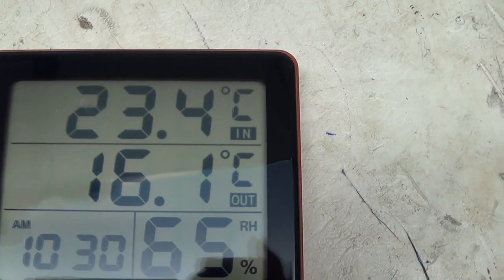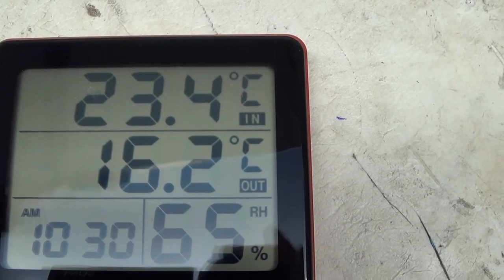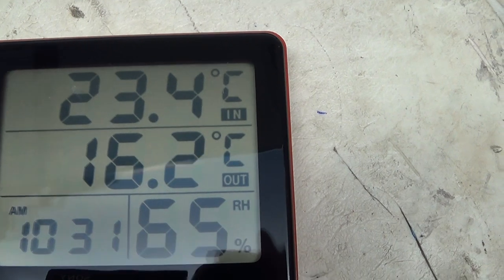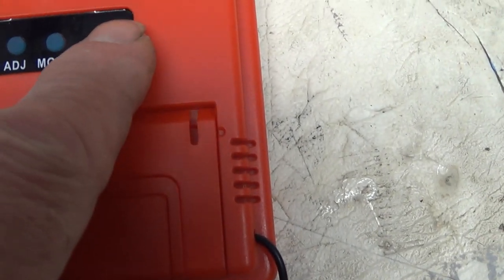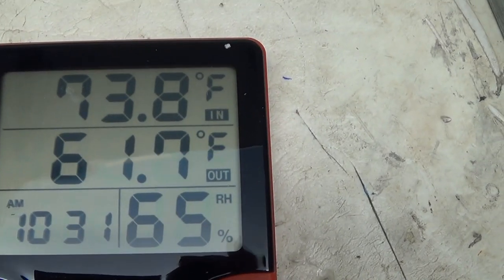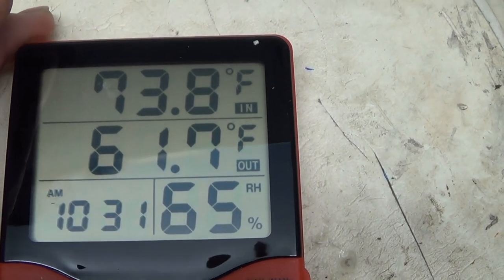Now I don't know how accurate this is. It's telling me the outside temperature is 16.1 degrees centigrade, which is probably accurate. It's 23.4 degrees in here. I've got a centigrade/Fahrenheit button on the back. I'll push that again and just see what it is in Fahrenheit for other parts of the world. Does that seem right to you? 61.7 and 73.8 degrees Fahrenheit.